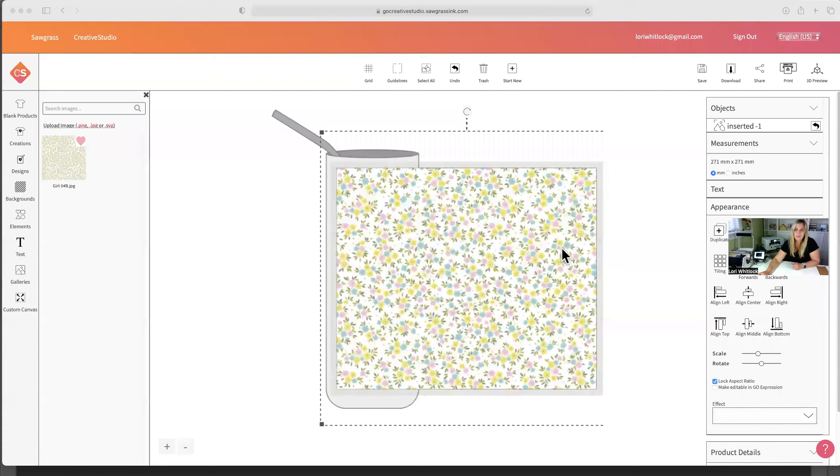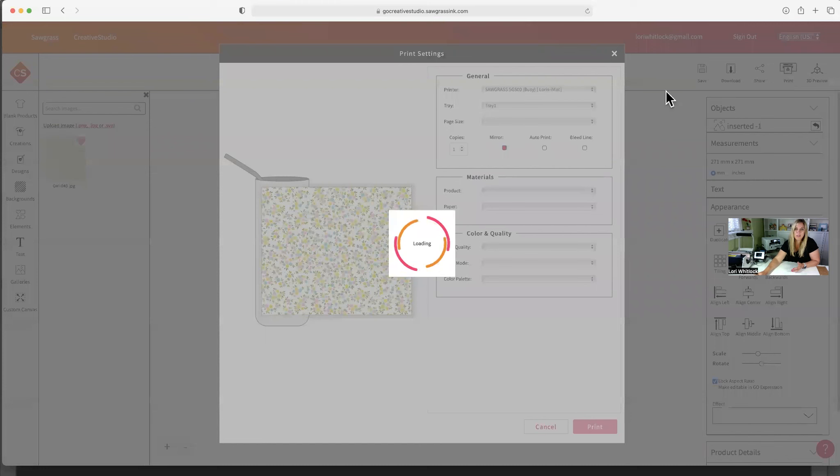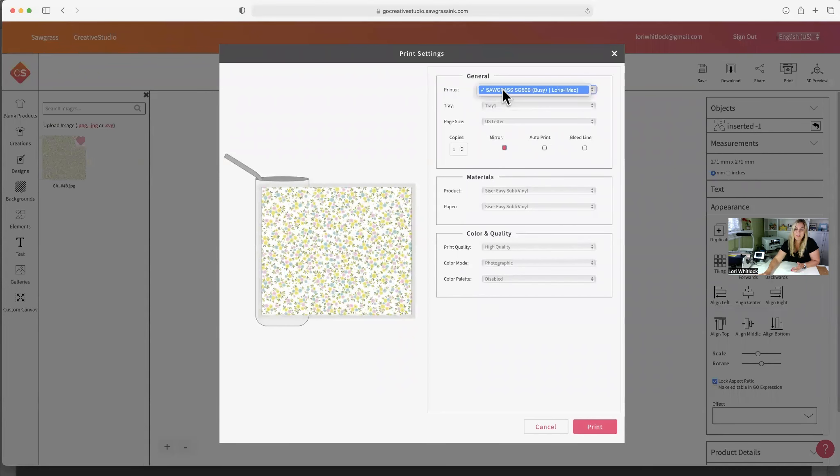Our Sawgrass machine is all done loading the ink for the first time and we're ready to go ahead and print. I'm going to go over to my software — we've got everything set up. I hope this is the right template. Let's go ahead and print it out. I'm going to press print. My Sawgrass is there, we're going to load from tray one. It is a letter-size page, and you do want to mirror it — not that it'll matter with this print, but if you had a word or a name, that would be pretty important.